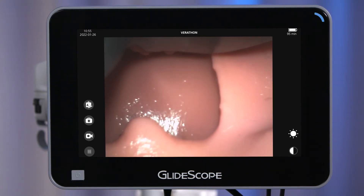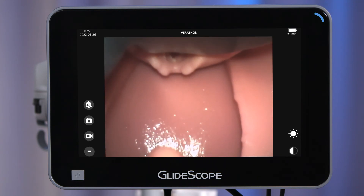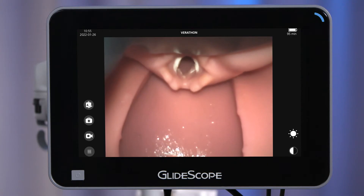In step two, look at the video monitor. While advancing the blade, identify the epiglottis and lift it with the tip of the blade in order to expose the vocal cords. Ensure that you do not position the blade too deep, which could result in partially obstructing the glottic opening and impede endotracheal tube insertion. Ideal blade positioning should be deep enough to manage the epiglottis, but not so deep that you lose the advantage of the panoramic view that the camera provides.